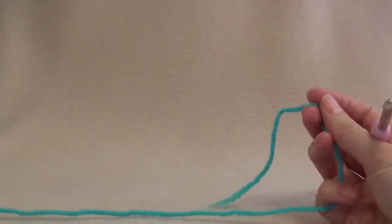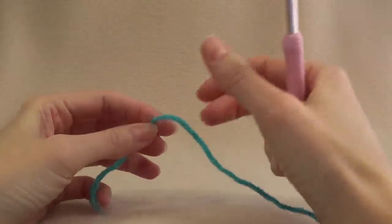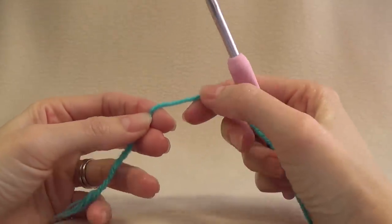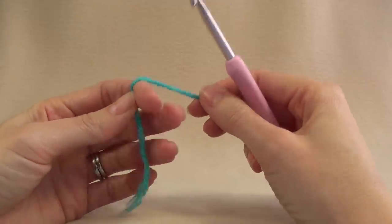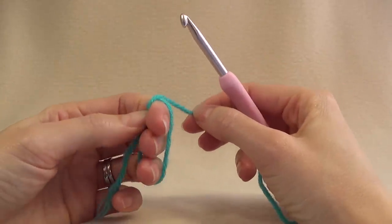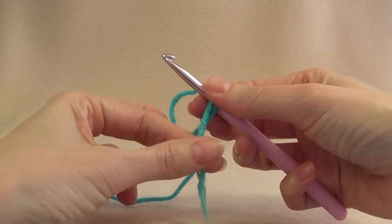This pattern is really easy to adjust. If you find that your chain sections are really loose or really tight, you can add or subtract chains to suit your pattern. If you want it to be looser you add more, and if you want it to be tighter you take some off. This project will start with a magic ring — you could also use chain 4 and join. It's up to you.